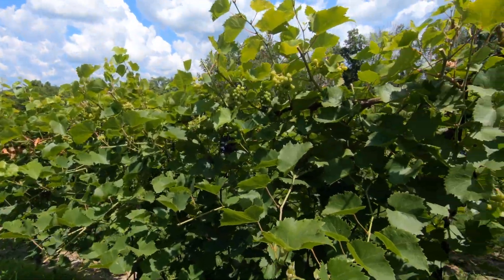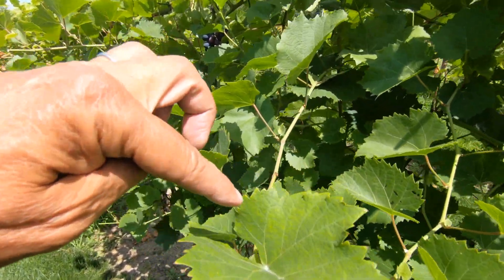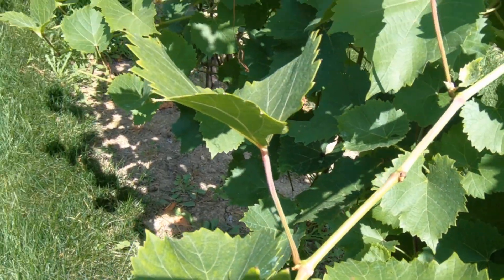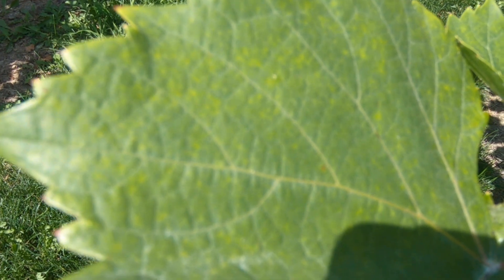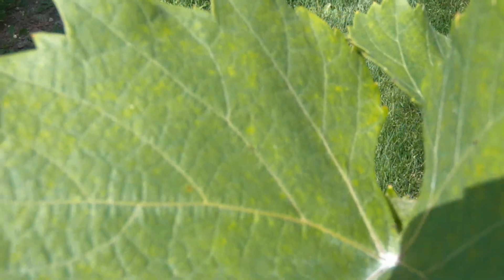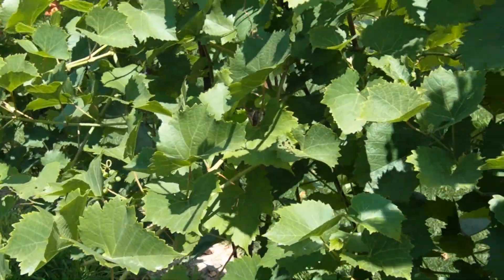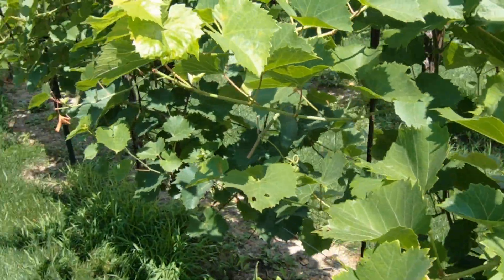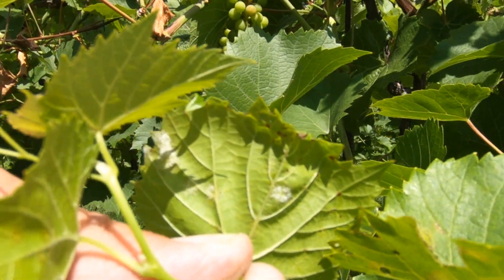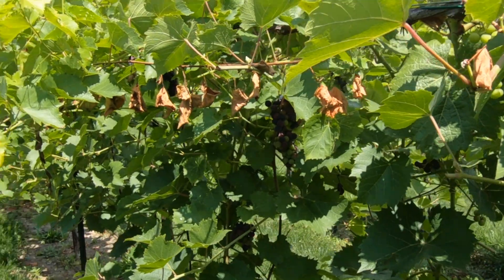So the vines are having a hard time this year. This might be early downy — yes it is, you can see the yellow. The way to test if that is downy mildew or not is to take the leaf off, put it in a baggie with a damp piece of cloth or toweling, and leave it overnight in a dark place. If it is downy mildew it'll get the spores on the underside.